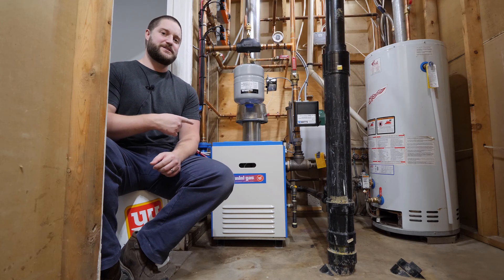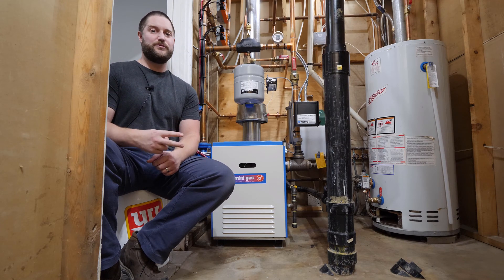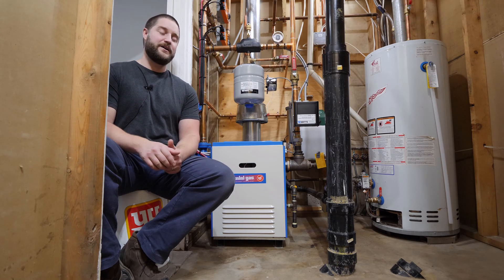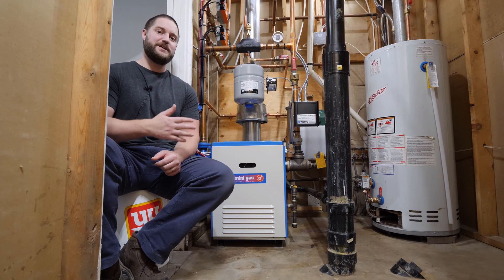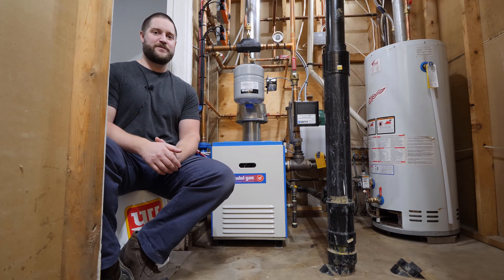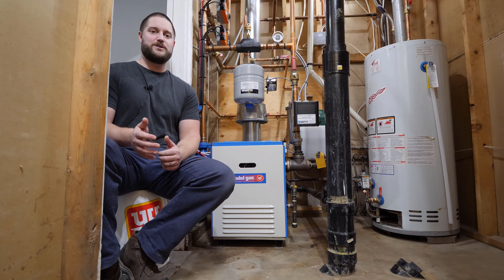Hi guys, today I'm going to be going over this boiler system here. This boiler heats two floors including an upstairs and a basement, and they're all in-floor heating. First I'm going to go over the components and explain the function and purpose of each, and then I'm going to go over the sequence of operation. This will hopefully give you a better understanding of how your boiler works and what to do if it actually fails. Let's get started.